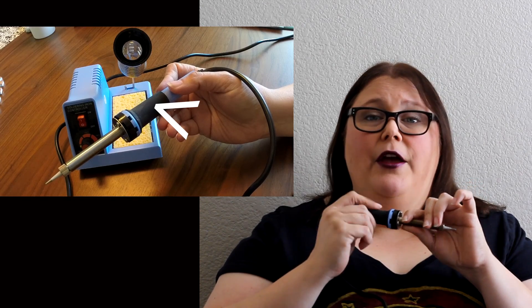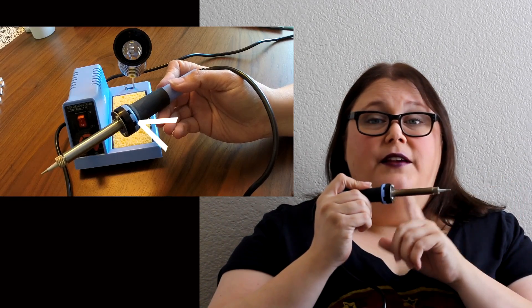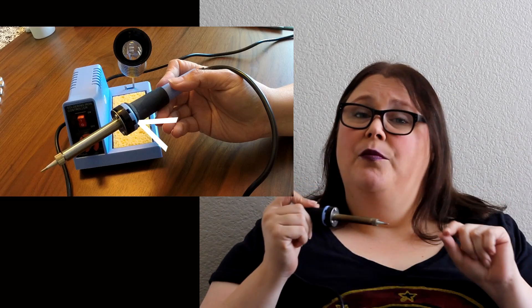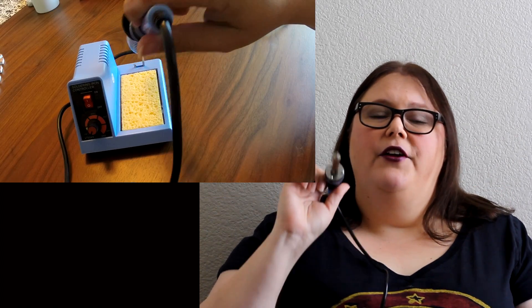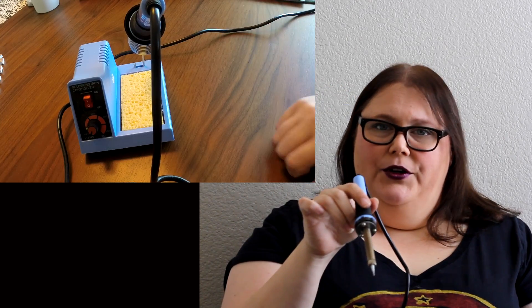The other thing is the sponge — you want to make sure that it's damp but not sopping wet. So your soldering iron has been heating up in the holder. When it comes time to pick it up, you want to make sure you grab it by the grip up here. Make sure your fingers don't fall below this collar here because this is really hot. You can burn yourself, and don't forget when it's time to put the soldering iron down, put it back in the holder.